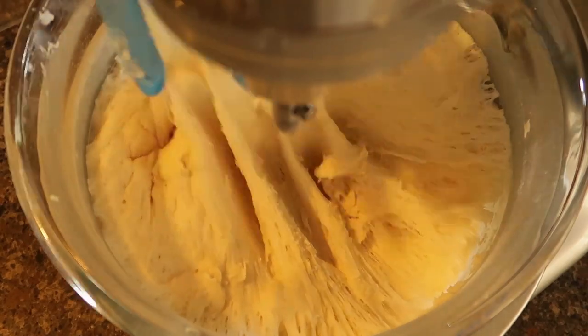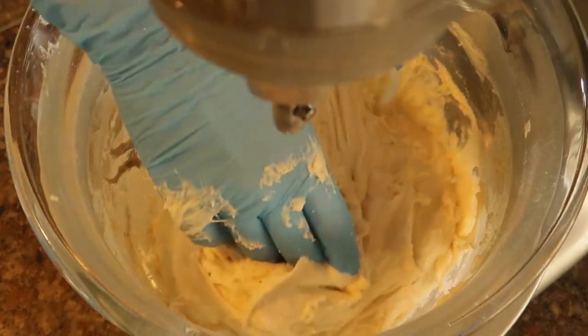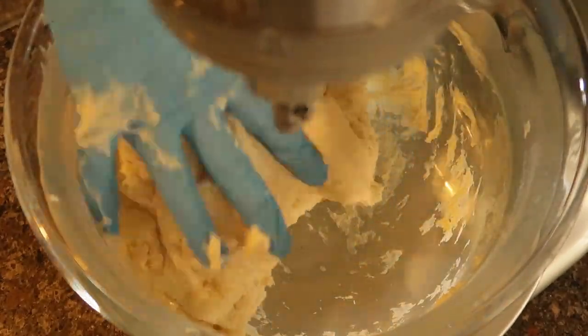Then we let it sit for about an hour and wait for the dough to rise. And voila, our dough has risen. We're going to just punch it down — it's going to shrink in size — and mix it up a little bit.